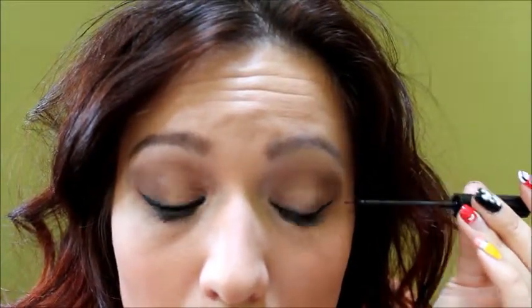Now let's do the other eye — this one I'm always pretty bad at actually. Same rule: bring it to a point halfway on half of your lid, then just work your way to this side. You might have to open your eyes to even it out, or close your eyes, whatever works for you. You just have to make sure that both of them look exactly the same — sometimes one will be pointier or thinner than the other.